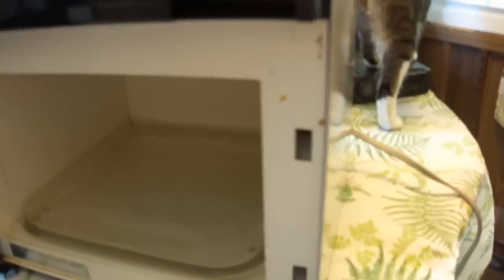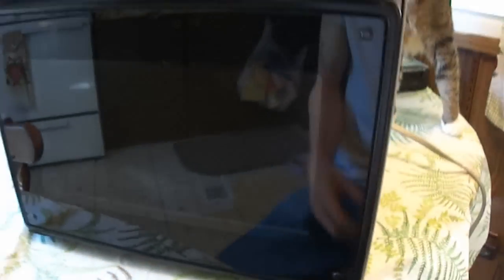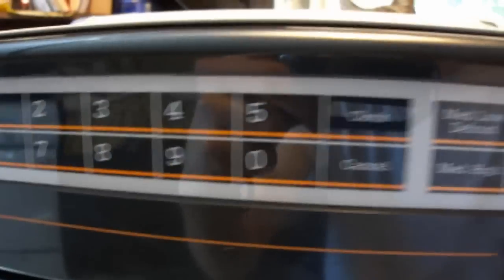Now that we've got it all back together, let's try it out. You never want to test the microwave when there's nothing in it — I always put some water in it or something, otherwise the magnetron will overheat. You'll notice it's got an LCD display here with all the numbers and power levels. Pretty simple.